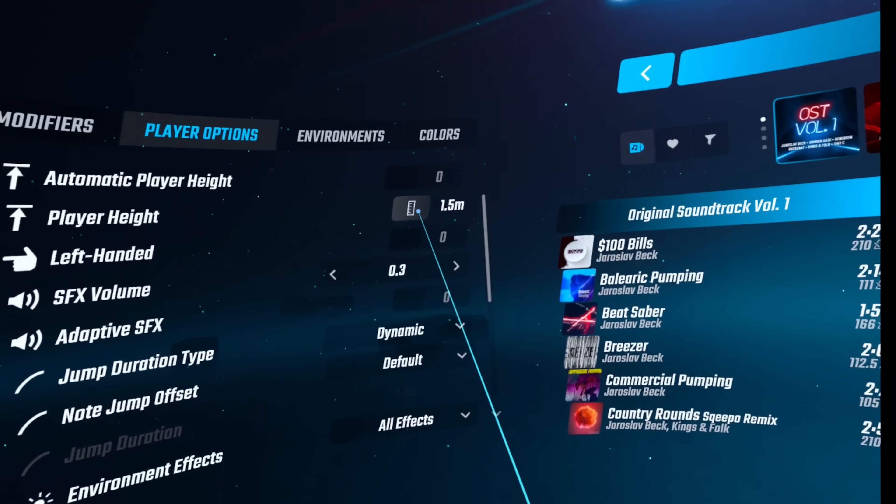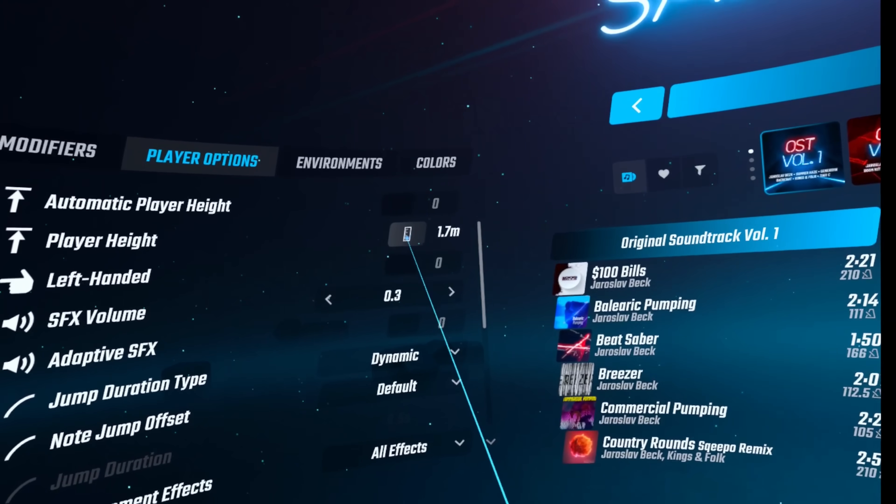Tip number eight is height. Another setting to experiment with is adjusting the height. By default, it's automatically going to adjust the height to your actual height, but depending on the song or your gameplay style, you may actually benefit from a lower or higher height. I find on my Valve Index I like to have the height a little bit lower, but on my Quest I sometimes like it a little bit higher — you can go on your tiptoes and then set the height. I find the higher height on the Quest helps me keep my arms in front of me more, which is then better for tracking. But again, this is a personal preference thing and something I recommend experimenting with.